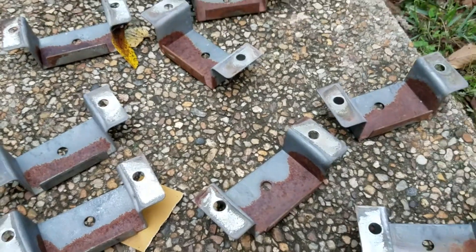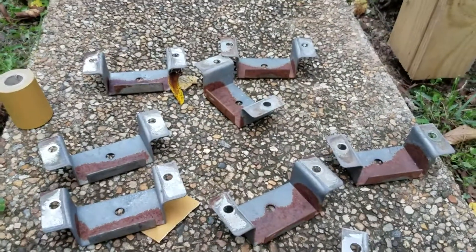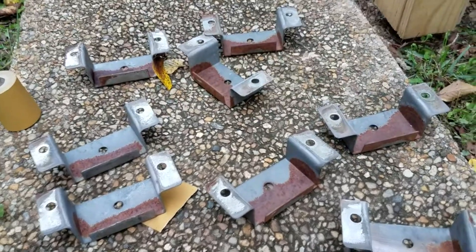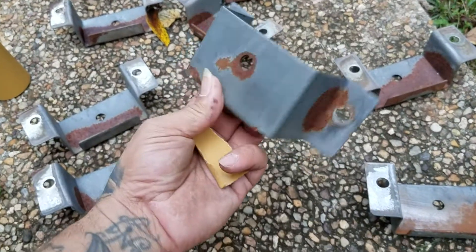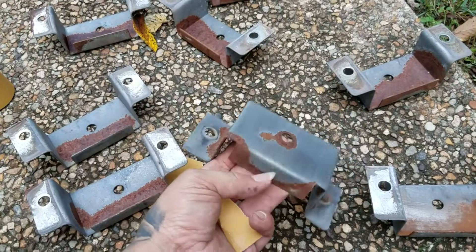It's good for encapsulating the rust and making a complete waterproof barrier. It's good for heat as well. I've never tried it myself — I bought a kit, always wanted to try it out. So we're gonna do these braces with that POR-15 and see how it works out. Just so you guys know, these are brackets for the two-by-four frames on a trailer.